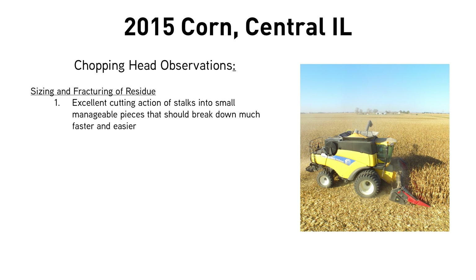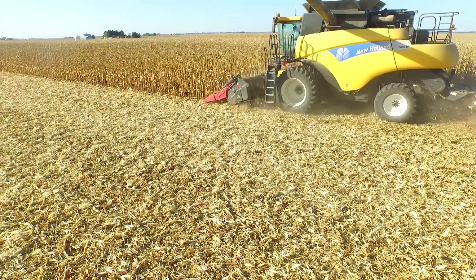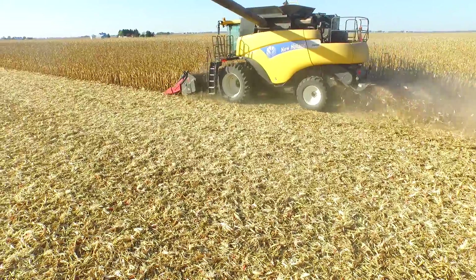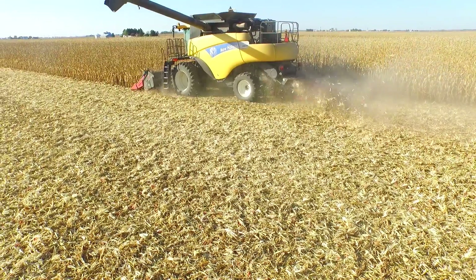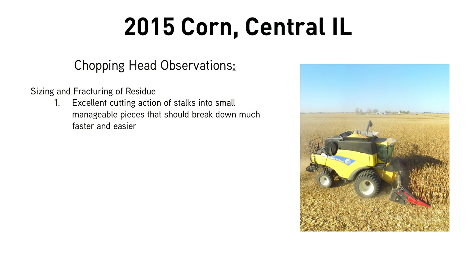Some observations from our chopping head study on the corn side are really threefold. First, the sizing and fracturing of residue is just tremendous with that chopping head — it will turn some stalks into pure dust right on top of the soil surface. Most of it will be cut into two to three inch pieces that will break down faster and much easier. That's the key component, especially if we're going to use a corn chopping head in front of continuous corn — that's going to be a huge plus.